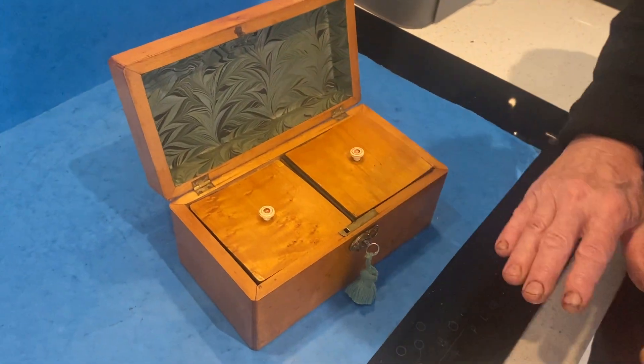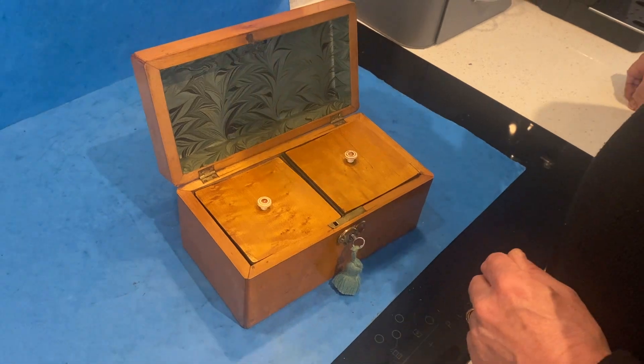It's a great box for the money, this one. If you look at the price, you can see. Thank you very much.